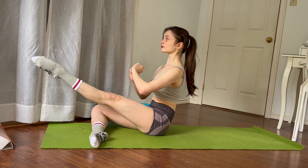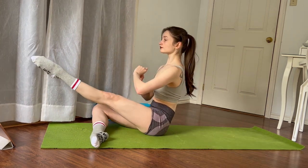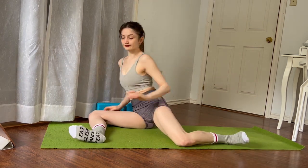Keep going. Try to drop that butt cheek as soon as you can when you bring the leg to the side. So stretch, drop the butt and lower the hip, and then bring it back to the back and keep the knee and the shin and the foot off the floor.